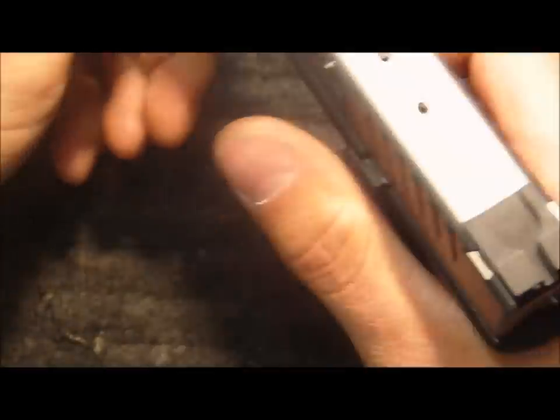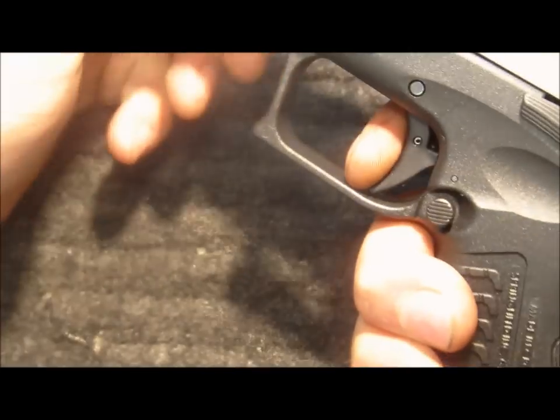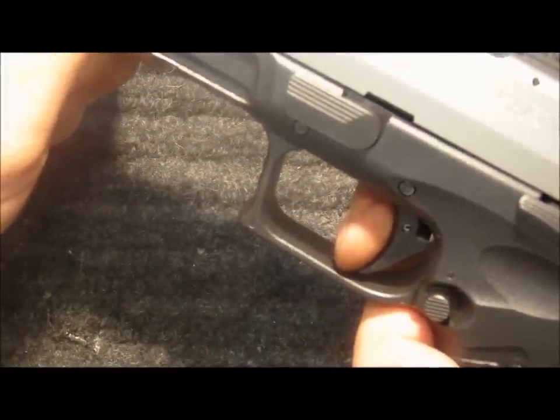Rotate the takedown lever up on the frame and reassemble the slide. There's your trigger travel and reset.